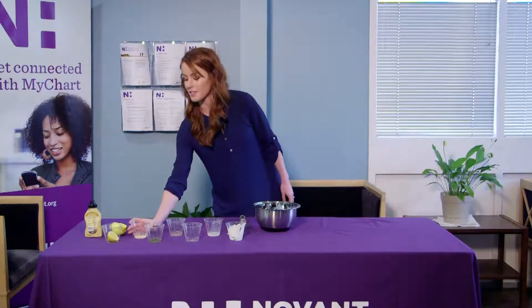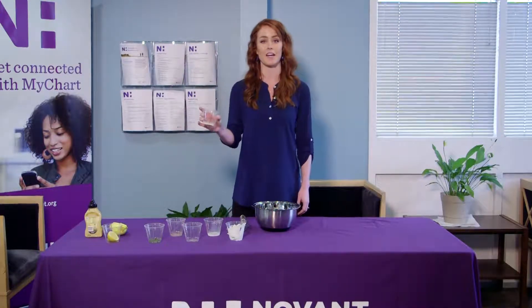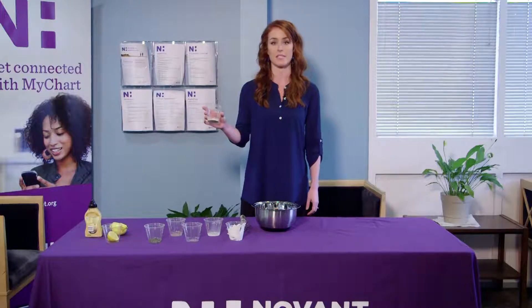Our next ingredient is dried garlic and onion — we've already got it mixed together. It's a teaspoon of each.